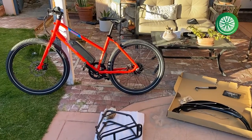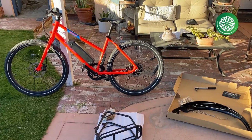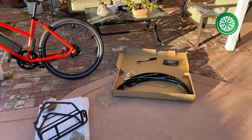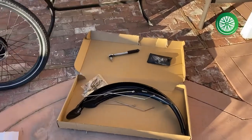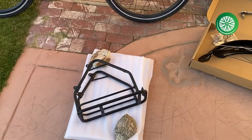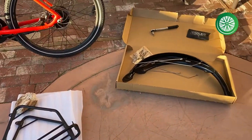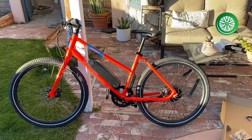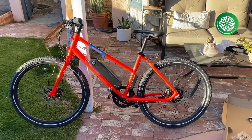We're here to bring you another assembly video. We're going to show you how to install your front and rear fenders for your Rad Mission bike. We've also got the rear rack too — these are the stock accessories that I ordered with the bike. I've already had a lot of fun with this bike to date and I've kind of been putting this off.